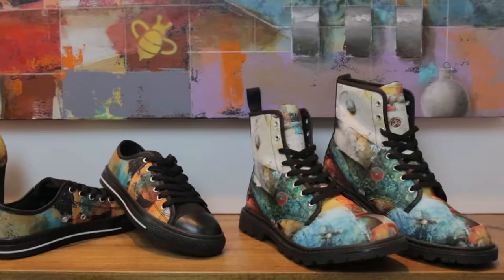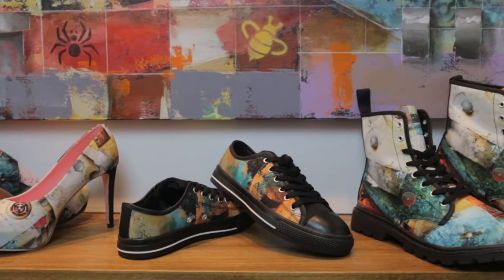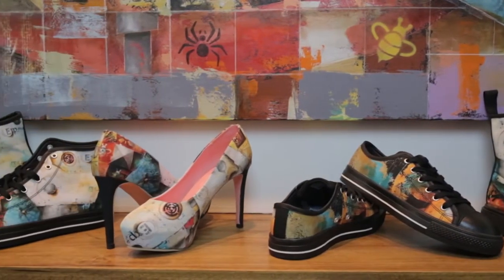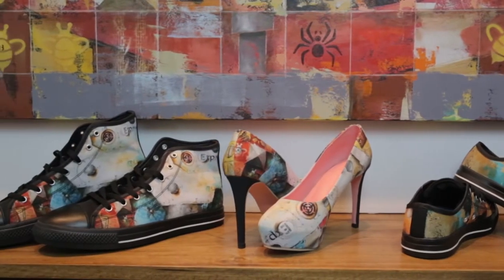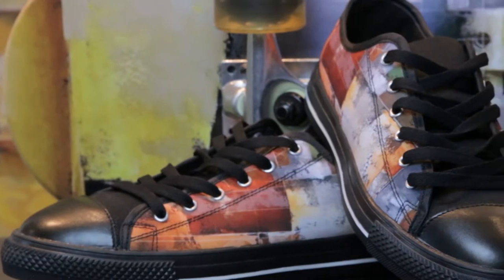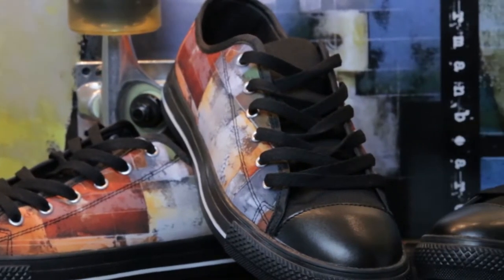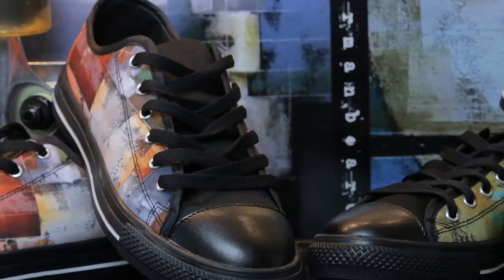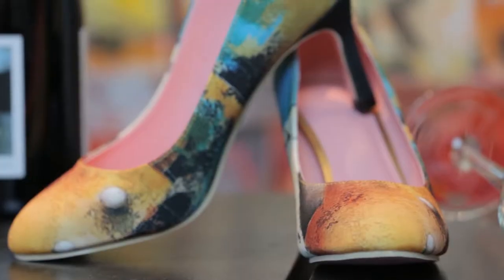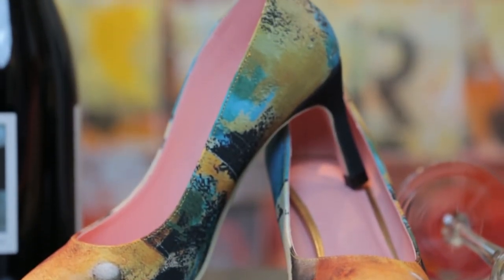We create our shoes in families, with each family coming from one of Ken's paintings. For example, our One-Hit line of men and women's shoes comes from Ken's painting, One-Hit Wonder. By using different areas from each painting, we are able to design shoes that are not exact matches, but still work with each other. So no more guessing whether the shoes will go with your clothes before you take them home — now you have a family of shoes that go with everything in your closet. If the sneakers go with your clothing, so will the heels, the platforms, and the boots. And we design the shoes for men using the same idea.